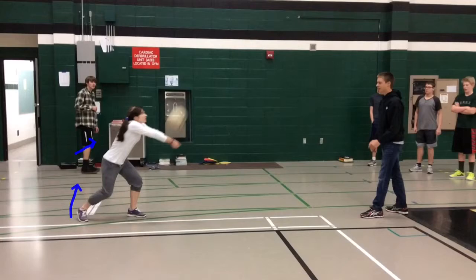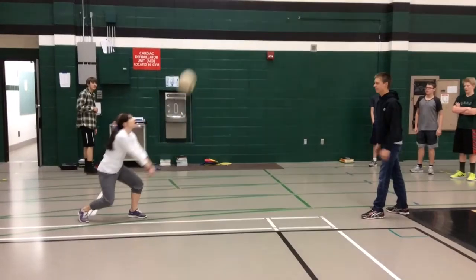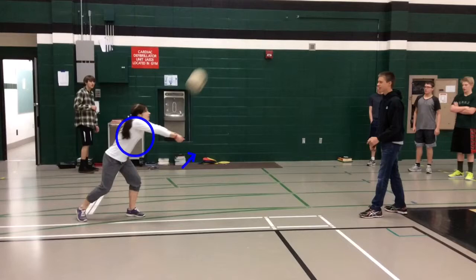What this does is creates torque, which is the fourth principle — creates torque from my knees. And if we back this up a little bit, you can see we're also getting torque from the shoulders, to move the arms up to push the ball back to Max.